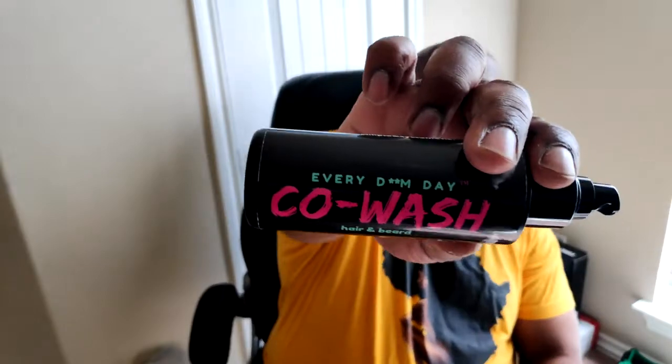Then we have the co-wash, which has a spray-style nozzle. I wonder if it lathers — it should. It says 'Every Damn Day Co-Wash' for your hair and beard. The ingredients include aloe leaf juice, cetyl alcohol, castor oil, hydrolyzed wheat protein, and pro-vitamin B5 — dope. I wish it had Jamaican black castor oil in it; that would be super dope.